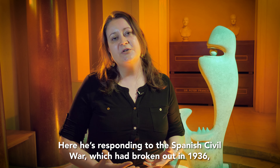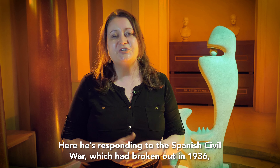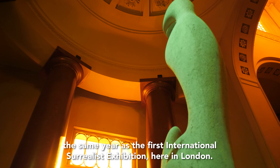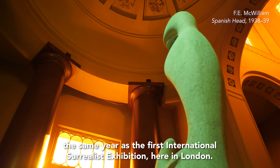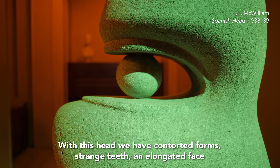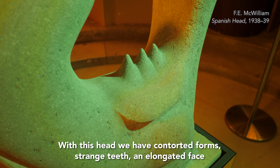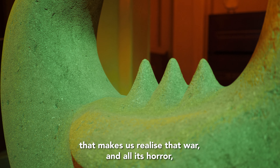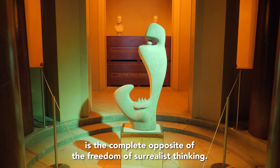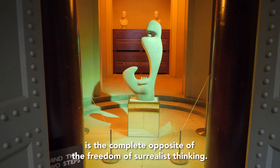Here he's responding to the Spanish Civil War, which had broken out in 1936, the same year as the first international surrealist exhibition here in London. With this head we have contorted forms, strange teeth, an elongated face that makes us realise that war and all its horror is the complete opposite of the freedom of surrealist thinking.